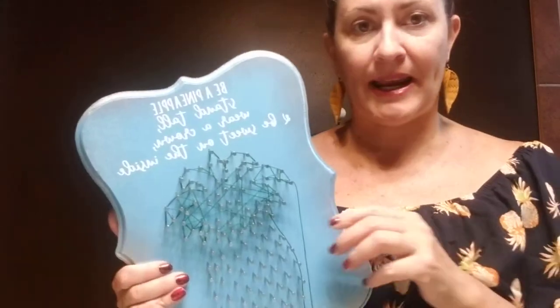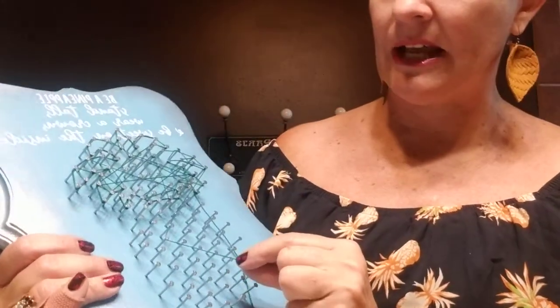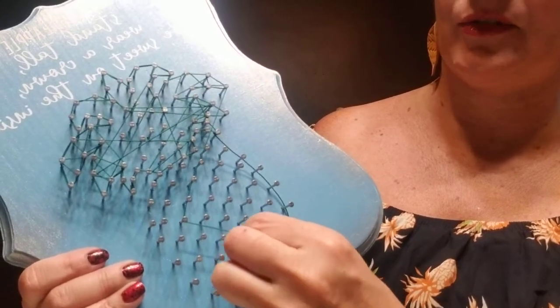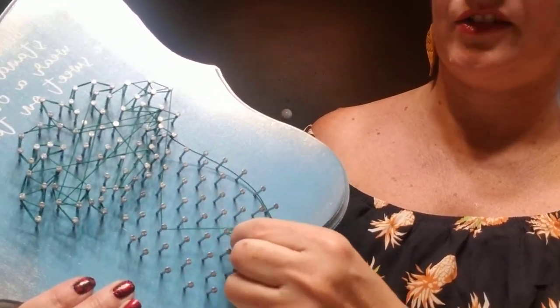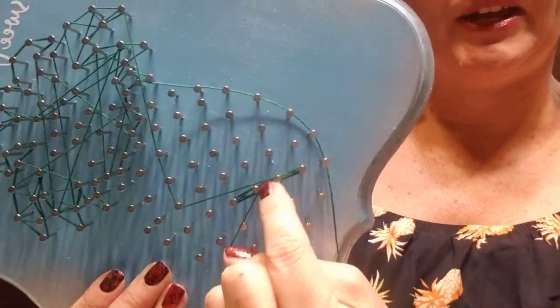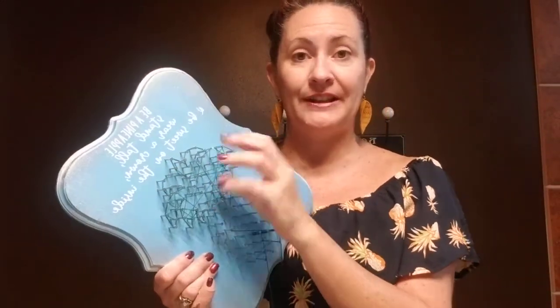Then you're going to take the black string included in your kit and follow the lines in the picture so that you can create some definition in your leaves. I'm going to show you down here on the pineapple since it's a little bit easier to see. All you're going to do is circle around two nails two times — so that's one, two — and then do a criss cross. Then the next two nails: one, two, and a criss cross. Some people think of it as a figure eight, so you do the circle and then the figure eight in the middle. What that does is create a nice solid line, so you'll have all the green filled in and then take the black to make that solid line, which makes your leaves really pop with some definition.